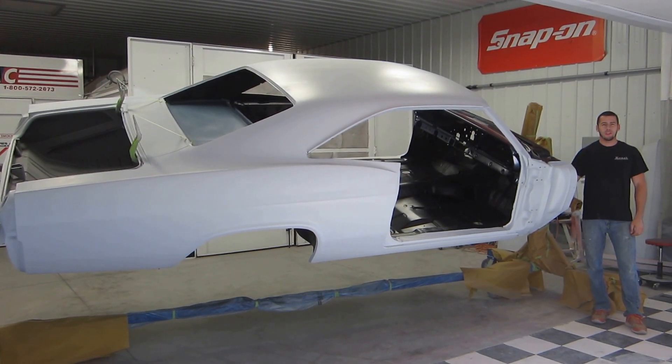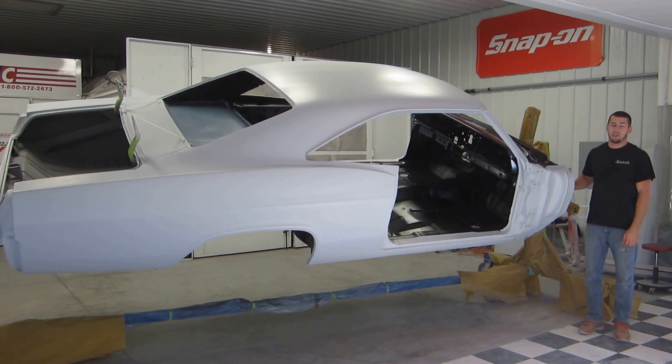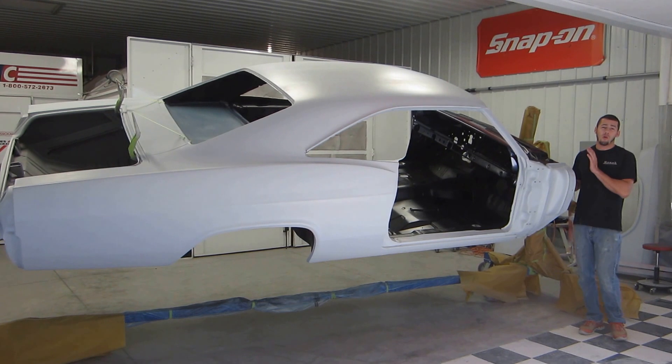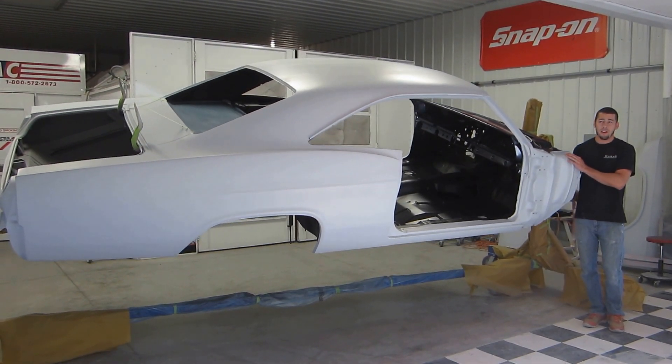Hello everybody, thanks for watching this video today. We are doing a 40-day video shoot before the Coverbridge Festival, which is our goal — to try and get this '65 Impala ready and driving to the show.